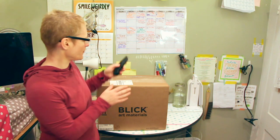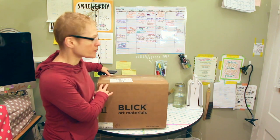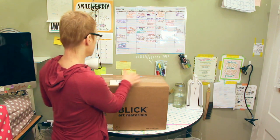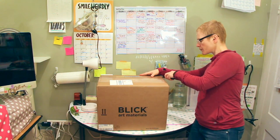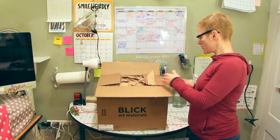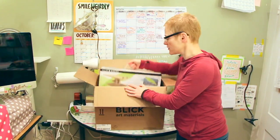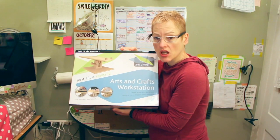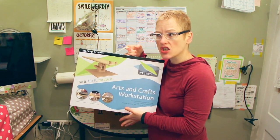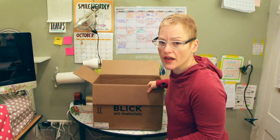I have my exacto box cutter. As you can see, it's in a rather large box — I hope it's well protected. It's a table easel; you can put your paper on it. It's like a pedestal and it moves in any direction. It's so awesome — I got to try it out in the store. So let's open this box up so I can try it right now.